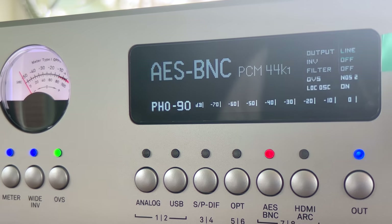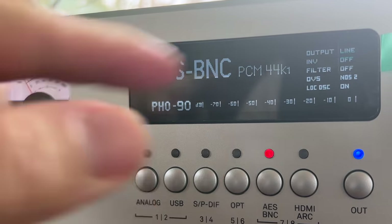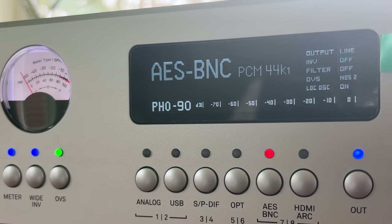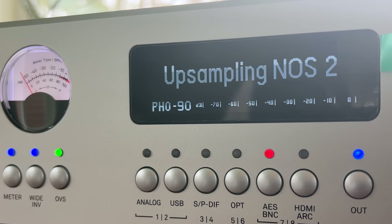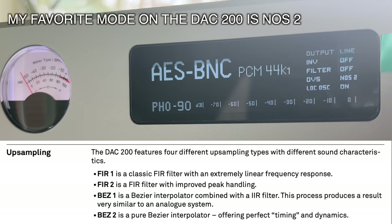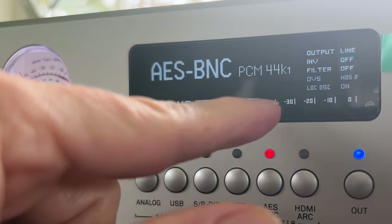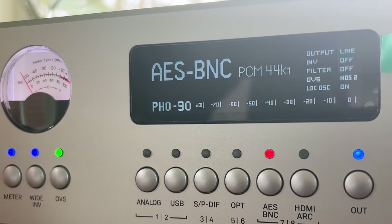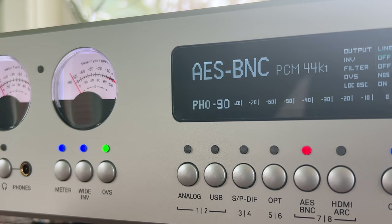Let me show you the DAC 200 up close. The flicker you're seeing is a byproduct of video recording — it does not flicker in real life. A short press of the menu button brings you to the balance and up-sampling mode. I'm using non-oversampling, which means there's no oversampling going on, and to me this mode sounded the best with the DAC 200 regardless of the source. Turning the dial controls volume for the headphone output over here — if you want to use headphones, you just plug in right there.